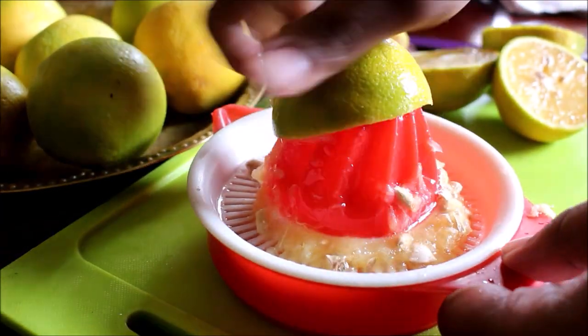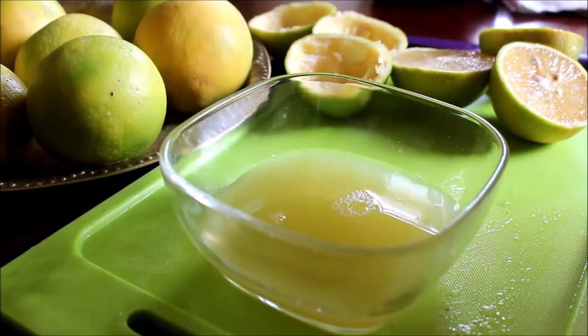Once the juice is extracted, just reserve it in a bowl. You can chill this juice and use it as required.